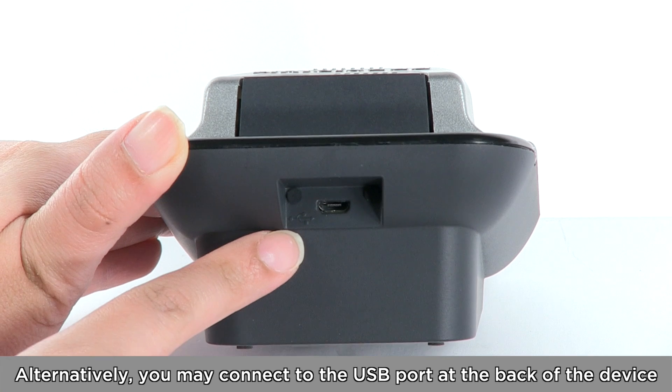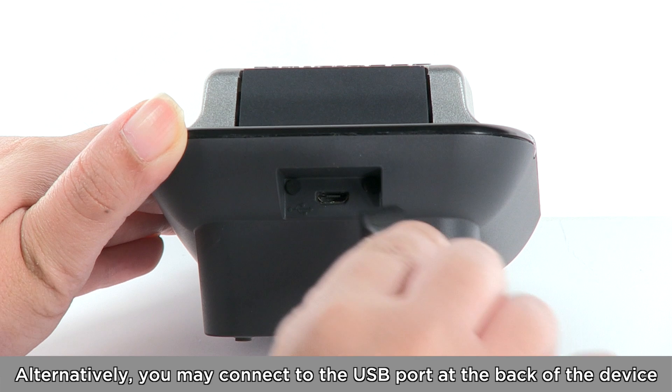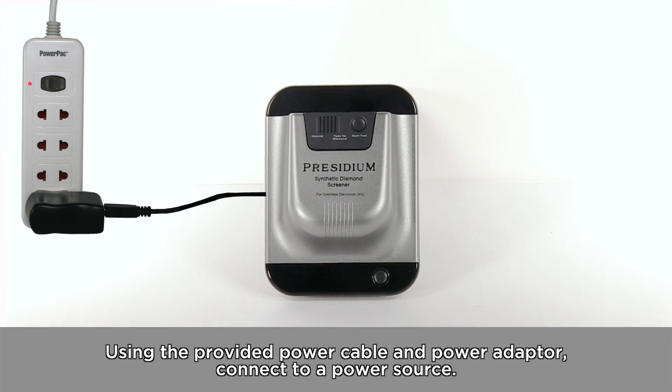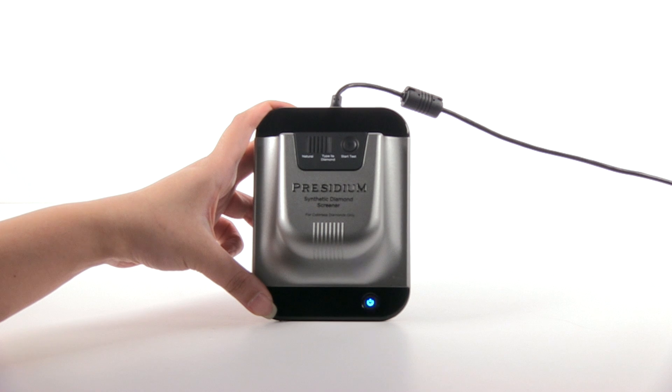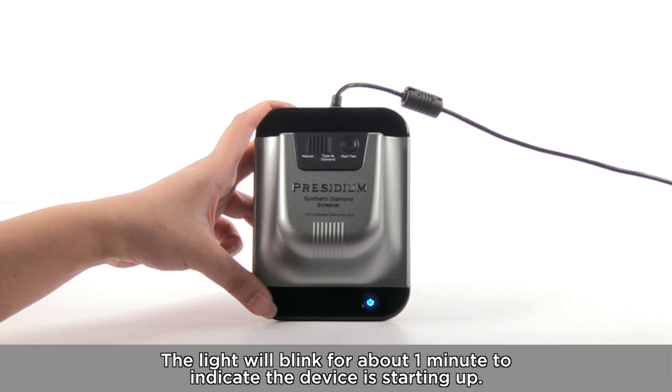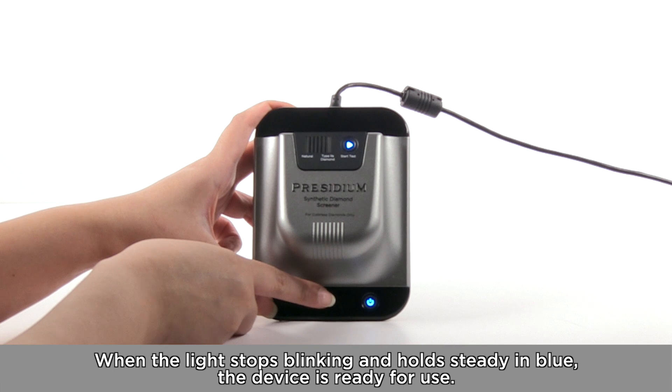Alternatively, you may connect the USB port at the back of the device to a power source. Press and hold the power button to switch it on. The light will blink for about one minute to indicate the device is starting up. When the light stops blinking and is steadily lit in blue, the device is ready for use.